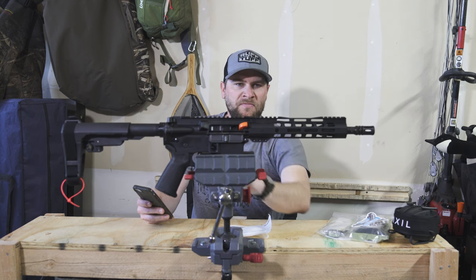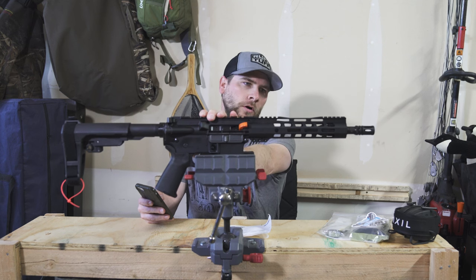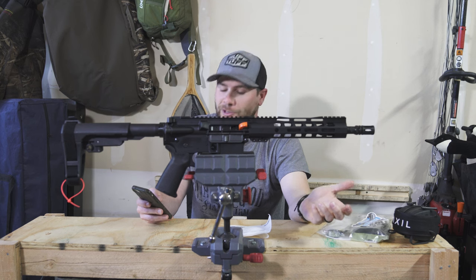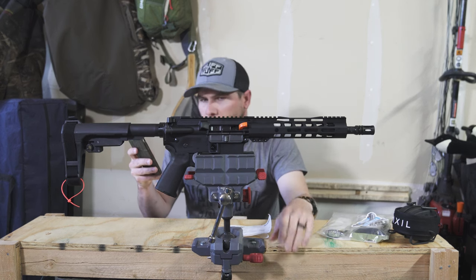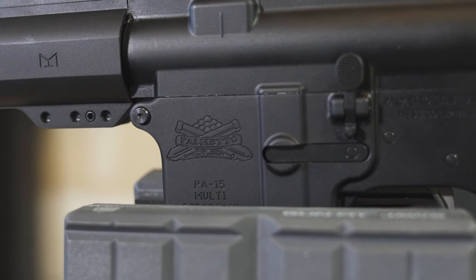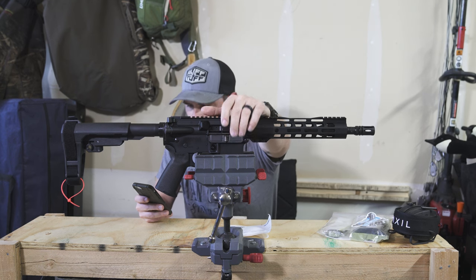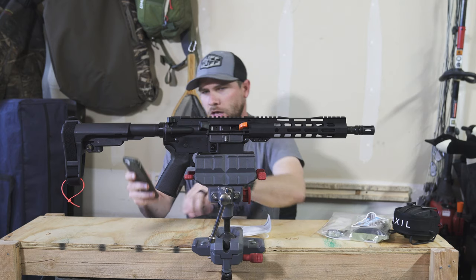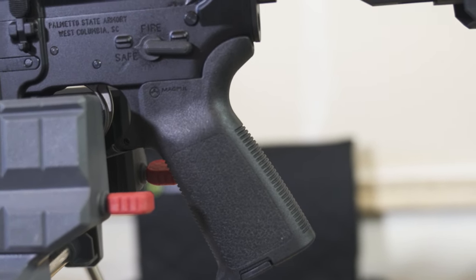I'll probably end up putting a red dot on this — probably a Burris Fast Fire 4 or a Fast Fire 3 — just to give it some extra shootability and fun on the range. The lower receiver is forged 7075-T6 aluminum, the receiver finish is hard coat anodized black, single stage enhanced polished trigger, and obviously the grip is a Magpul MOE grip in black.